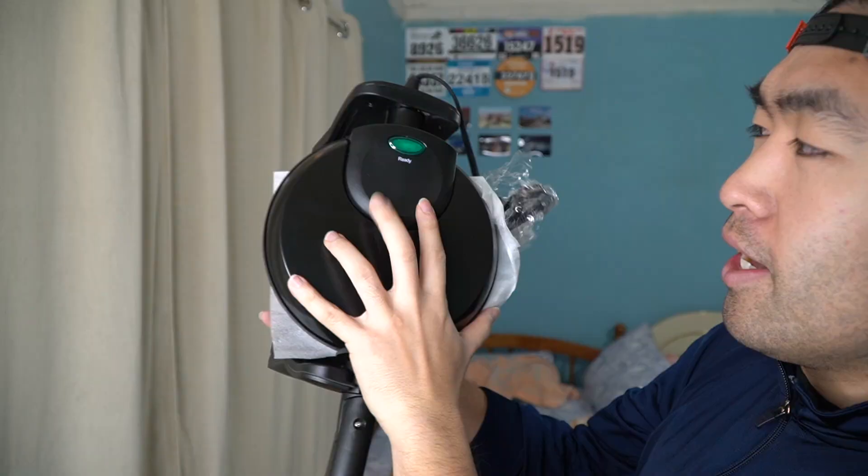Basically how it works is that you open it up and pour in the mix inside, however much you want — if you want a full waffle or a mini waffle. Once you're done, just close it back in place like this and then turn the knob. It only goes one direction, and just have it cooking like that.